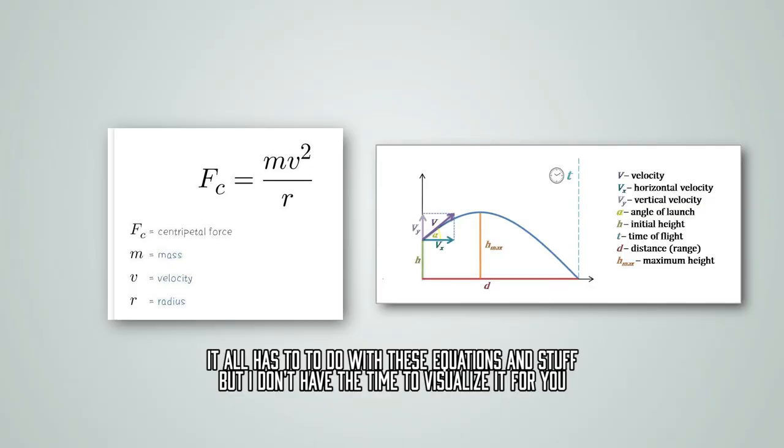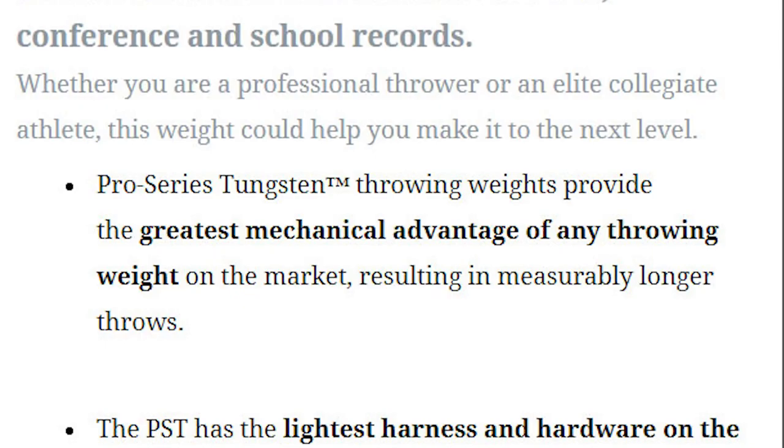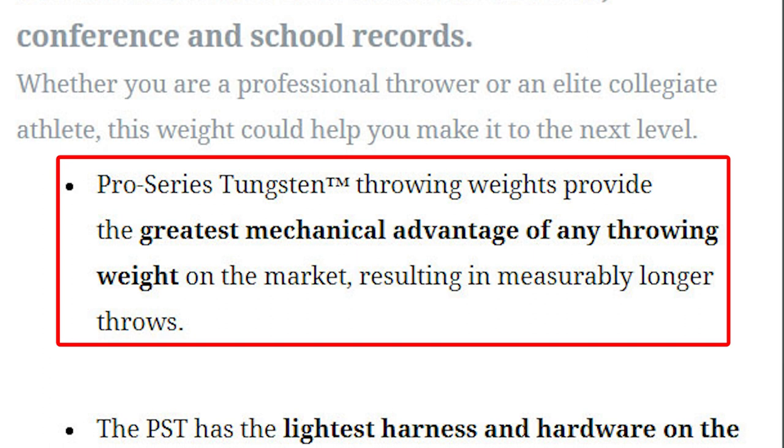To further elaborate: I've heard that if you take a 70-meter throw and replicate the exact same force transferred into the hammer but with a radius that is one inch longer, that same force would essentially translate into a 71-meter throw. So all other things being equal, a longer radius equals more ball speed, which equals farther throws. Length is king. That's also why tungsten hammers and weights are so popular — the center of mass of the tungsten implement is farther away from the body, adding length to the system and ultimately helping you throw farther.